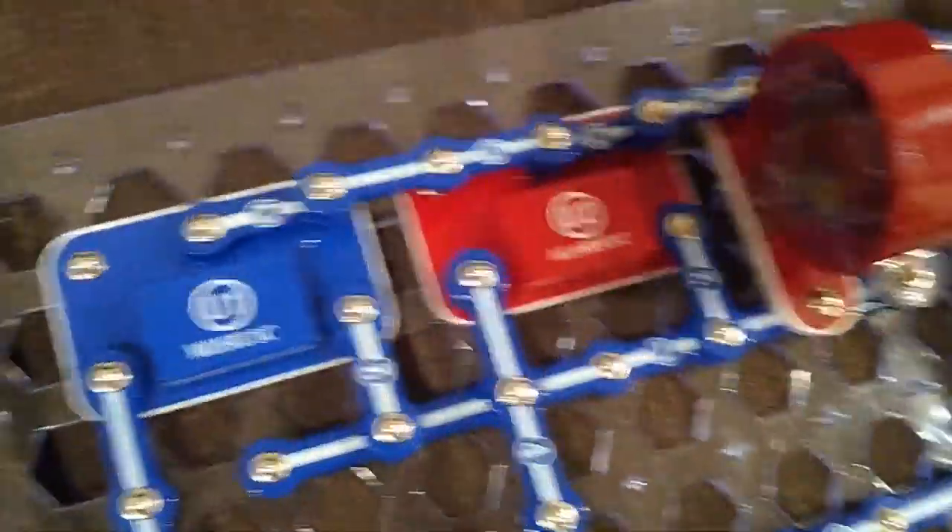So this is the speaker right here. This is what creates the music. These are all the things. This is the battery. This is the arm switch.